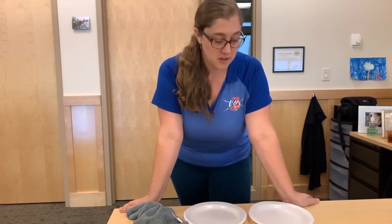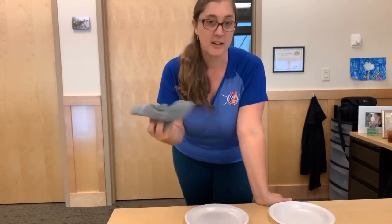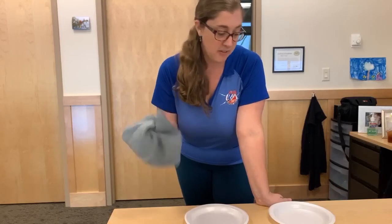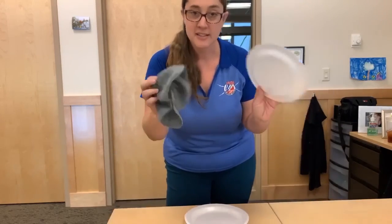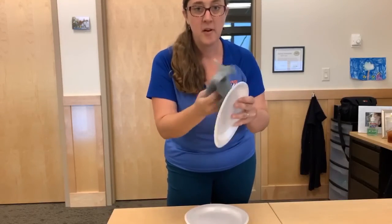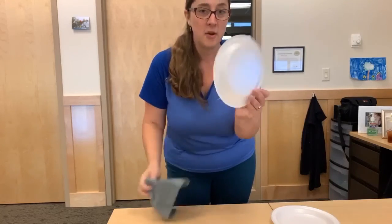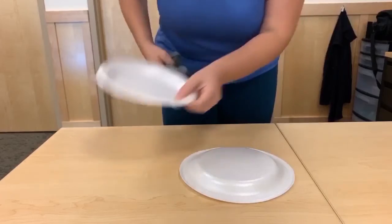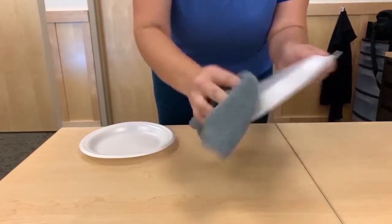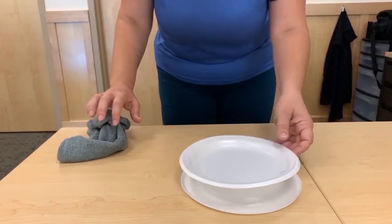For this first experiment, all you're gonna need is a couple of styrofoam plates and a cloth or a rag. That's all it takes to build up a little static charge on these plates by rubbing that cloth on each plate. Once you've done that, we can start the magic — and do make sure you've got a really good charge on these. I'm gonna set one upside down and see what happens when I put the other on it.